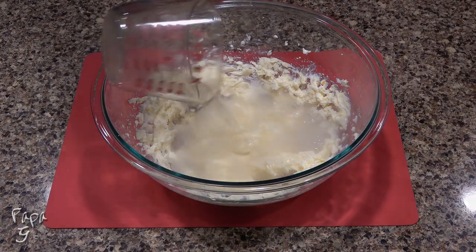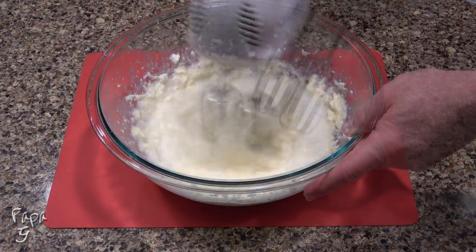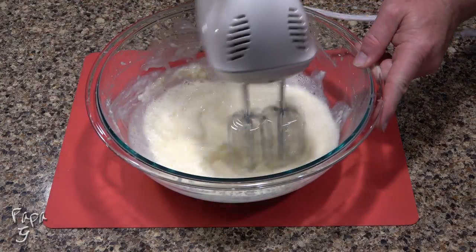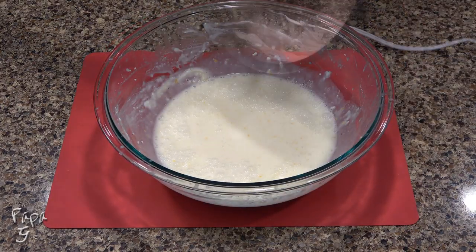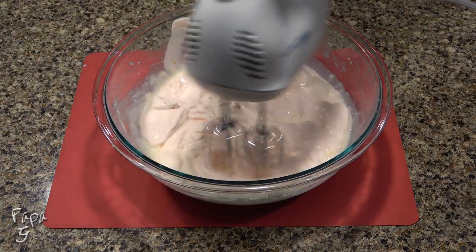Now add in the gelatin water and give another mix to incorporate. Use a spatula if necessary to scrape down the sides. Add in the whipped cream and use the mixer again to blend together.